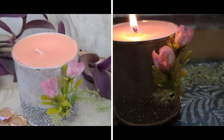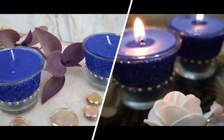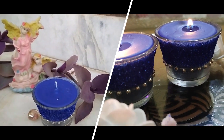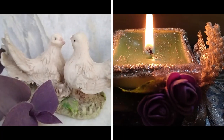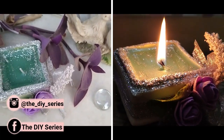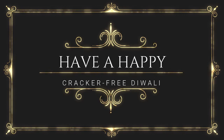I ran out of candles, so I just filled the smaller containers with colors. These candles are perfect to gift your loved ones this Diwali. I hope you liked the video — stay tuned for more creative DIYs and connect with me on Instagram and Facebook. Bye!